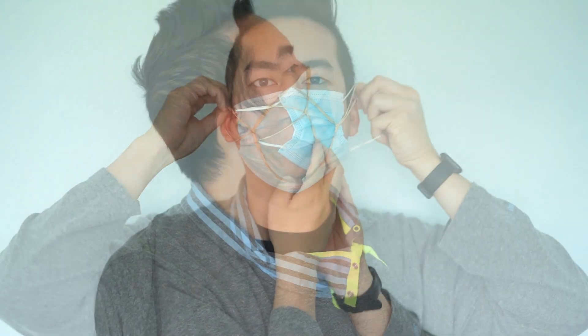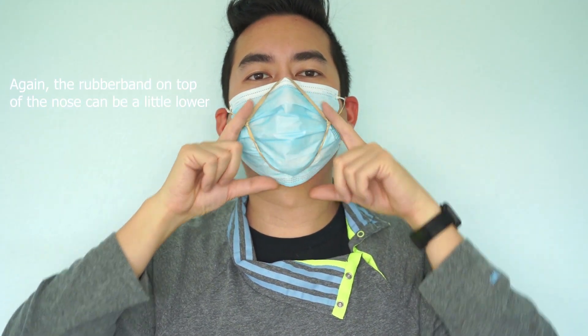Different rubber bands have different strength and elasticity, so this one is looser for your ears. Now the seal is a lot tighter around your mouth, similar to an N95, where it's tight around your face so that you're able to not breathe out through the sides.